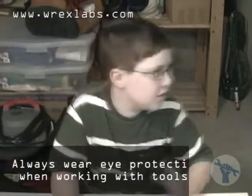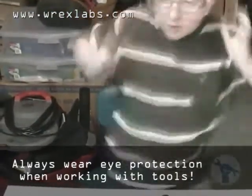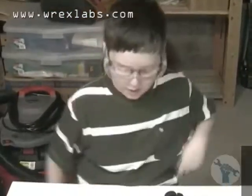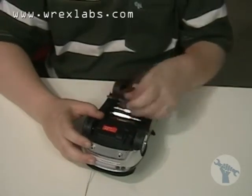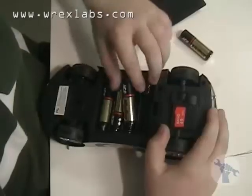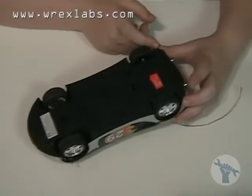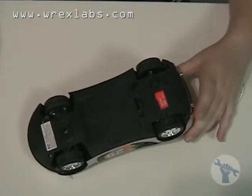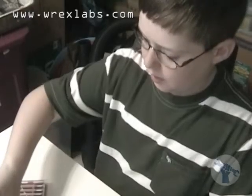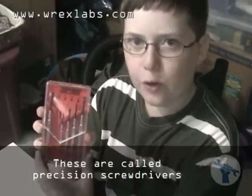I almost forgot my safety goggles. First we're going to take out the batteries. So we looked at it and there seems to be four Phillips head screws, so we're going to use a Phillips head screwdriver from this set that you can get at your local hardware store.